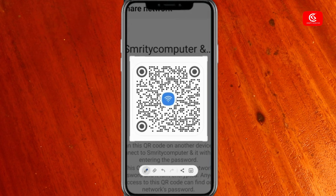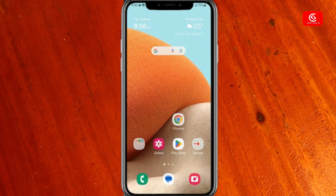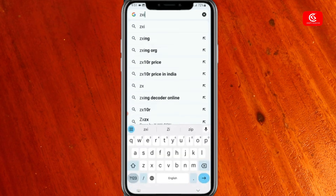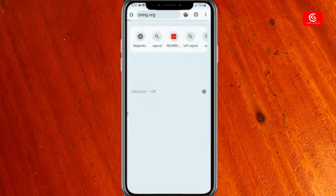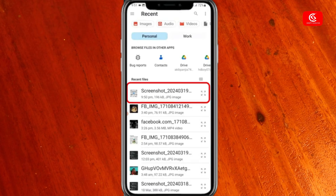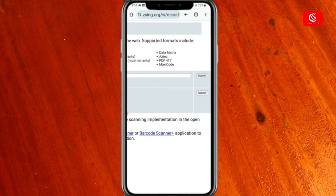Now click save. Then open your browser and type zxing.org, press enter. Click on the choose file option and select your screenshot, then click the submit button.